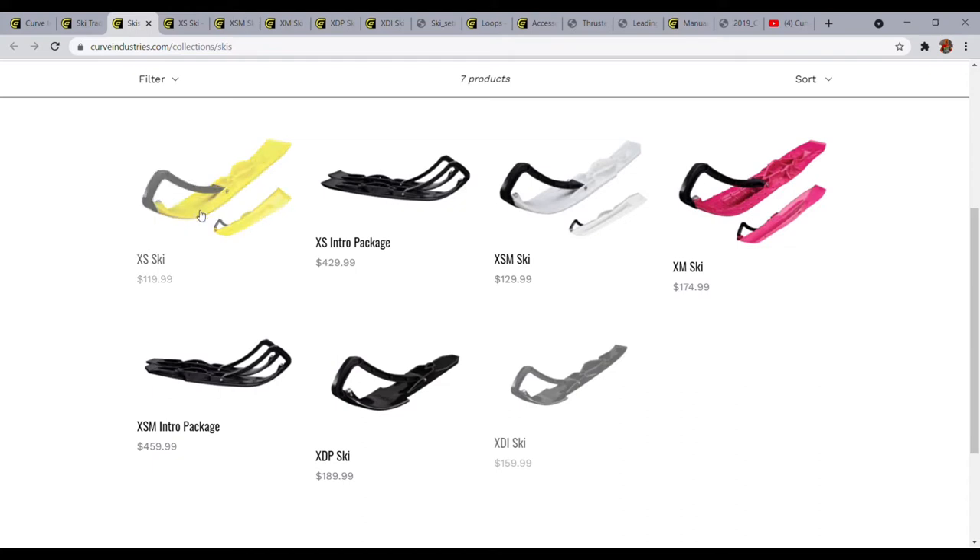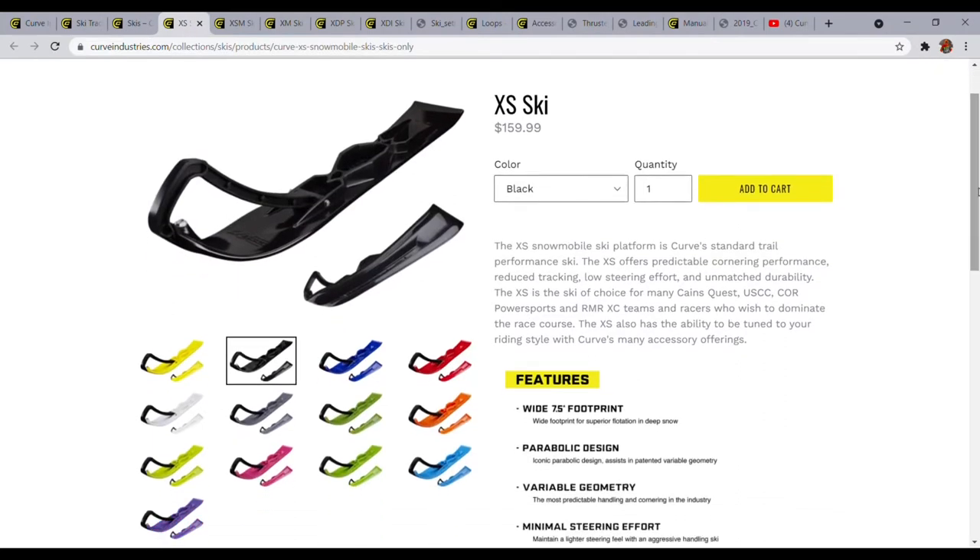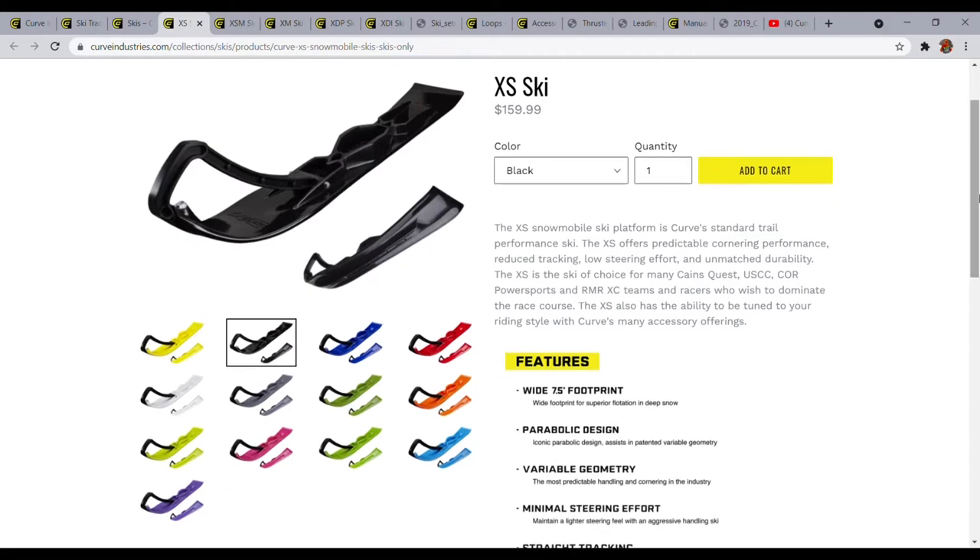The XS is their trail ski. I think personally it's more of a 75/25 ski — 75 on-trail, 25 off. It's capable off-trail; in the areas I ride, Old Forge and Tug Hill, there's really no off-trail riding, but for the fields I play around in off-trail, I've never had any issue with flotation or carving. The ski is actually used in the USCC or the Core Power Sports cross-country series.